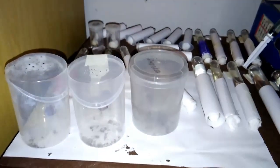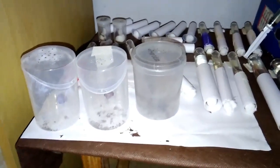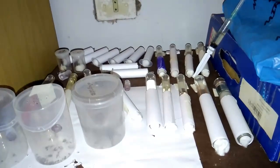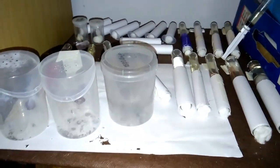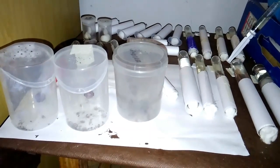Hello guys, how are you? In this video I'm going to show you how the colonies of Nylanderia Fulva are and I'm going to show you all that I have until now. In fact, I'm going to do a cleanup on the topic of queens and I'm going to keep only those of the species that call my attention more.